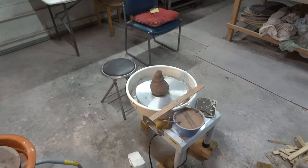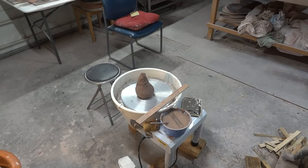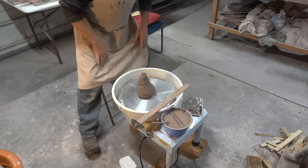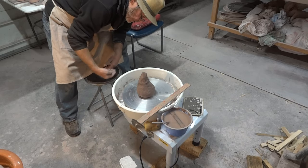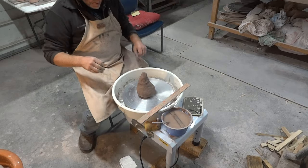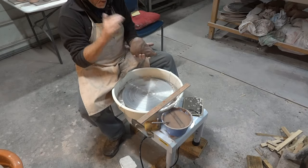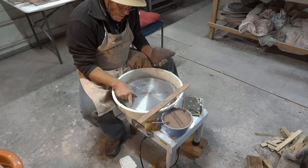Let me just get the camera angle as best I can. I've got one of these stools — it's approximately the same height as the wheel head, or maybe half an inch lower. As I mentioned previously, there are no bat pins on this wheel.